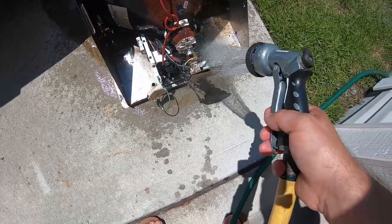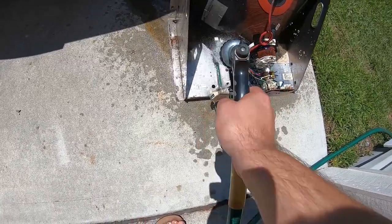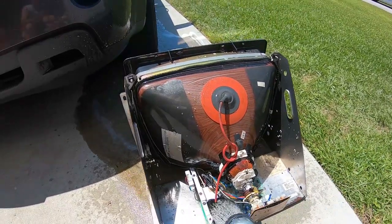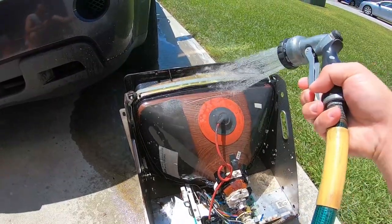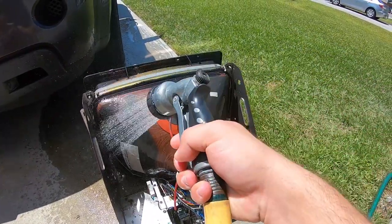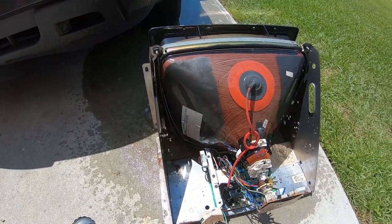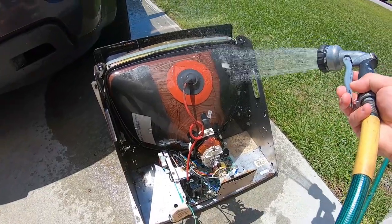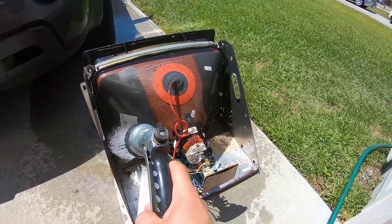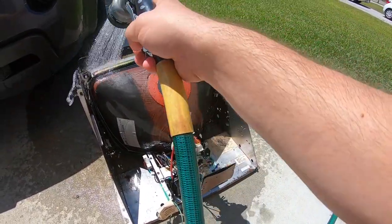Look how clean — all that dirt and grime just melts away. You want to get it good and rinsed. You don't want to be real aggressive with the water because of this stuff right here — it's called aqua dag, and that actually holds part of the charge when the monitor is working. So you want to make sure you're not real aggressive because that can flake off and wash off, and you need that in order for your monitor to work properly. All I'm doing now is rinsing and making sure all the soap and degreaser is off of there.